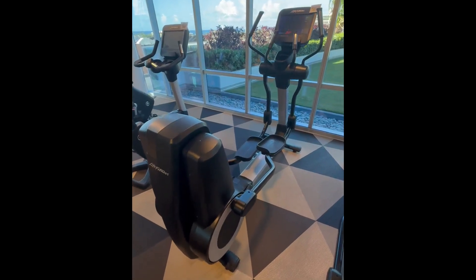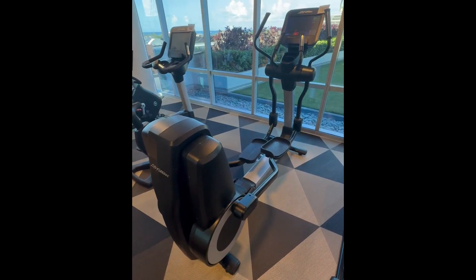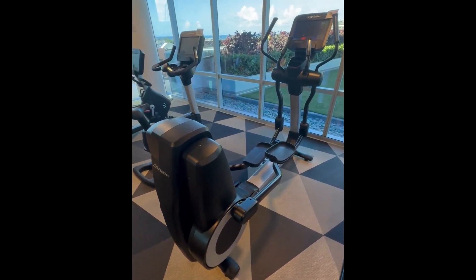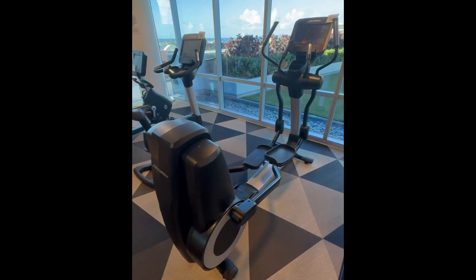There's features on the touch panel that are going to keep your mind occupied. There's great settings and levels that you can really test yourself out on. It's got a nice cup holder to hold my water when I'm working out, or my keys.